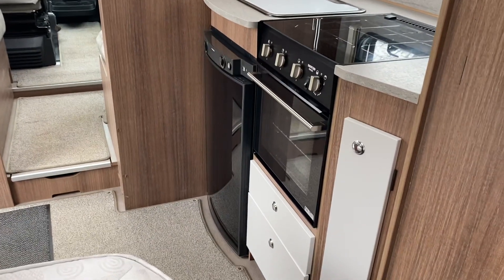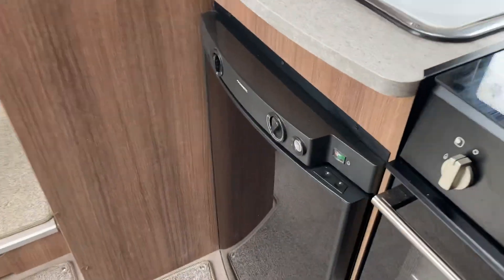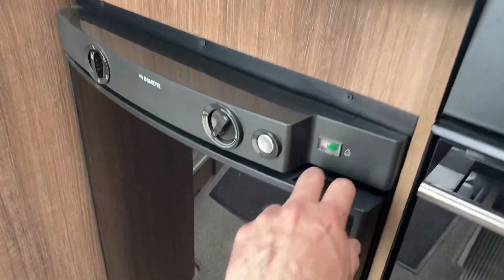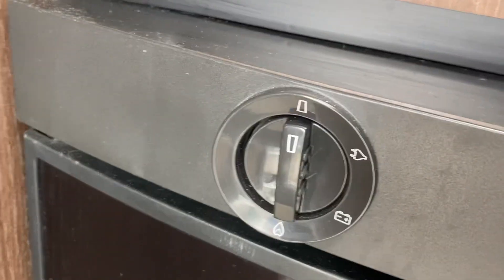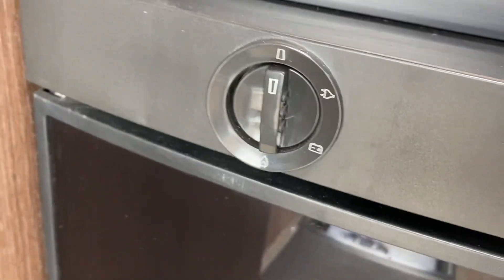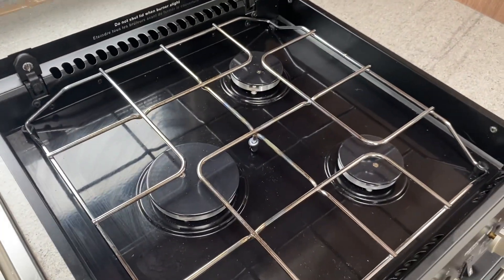Nice size kitchen. It's the smaller fridge — not the biggest one, but it's still a good size. There's nothing wrong with that. This runs on what we call shoreline, leisure battery, or gas. Sink with hot and cold tap. This is only a three-burner gas hob — no hot plate with this one.